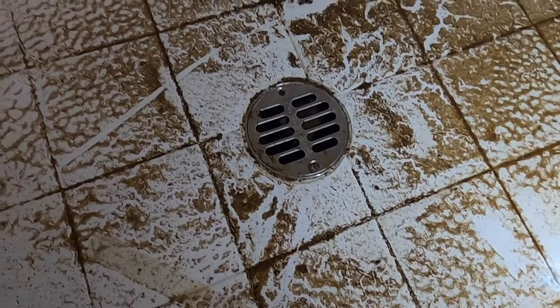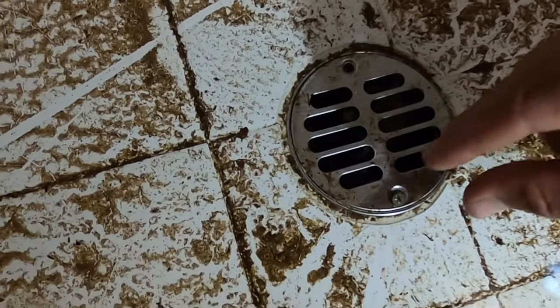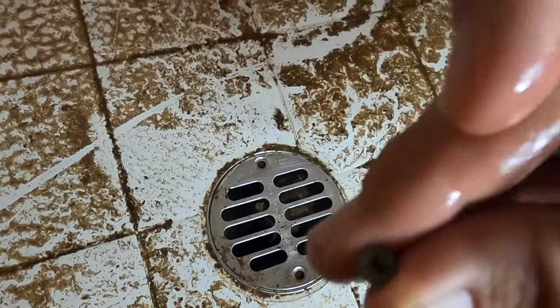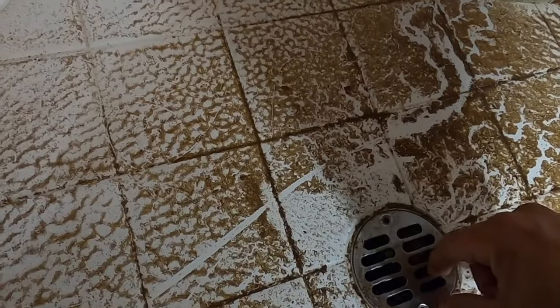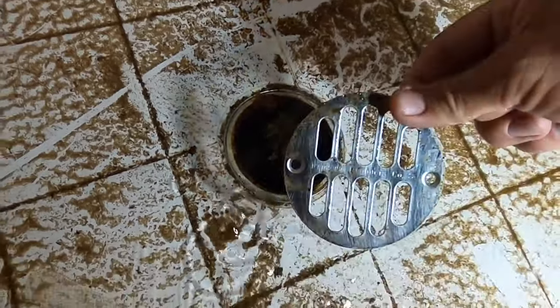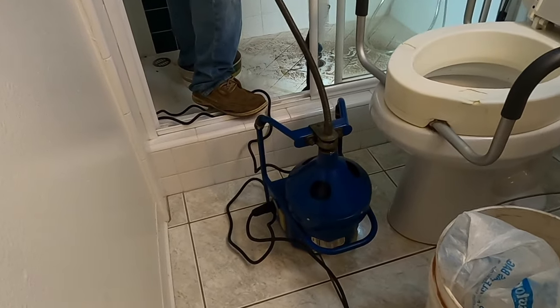Next step, we're going to remove the two screws around this drain cover here. We removed one already — that just takes a Phillips head screwdriver to unscrew counterclockwise. Then we can pull off the drain cover, and you can see the cockroaches that had come up. There were a couple — I cleaned up a couple already from the drain backing up. A lot of times there are cockroaches in sewer pipes.